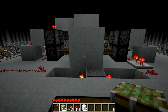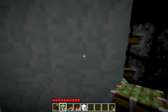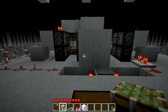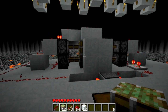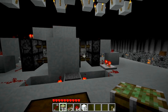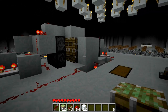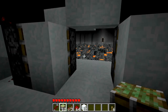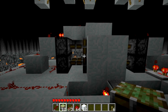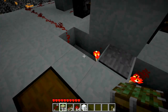I'm going to be showing you how to make a 2x2 hidden piston door, just exactly like this. I've seen three or four videos that this is a hybrid of. This is actually the lowest footprint of anything I've seen, because I threw in a little bit of the wiring myself. And it opens and closes in three or four ticks, and can be easily rigged up with a pressure plate.